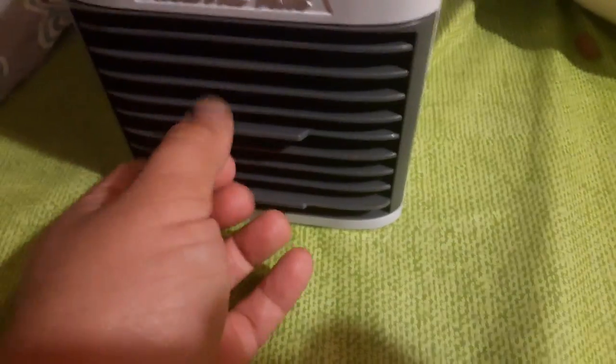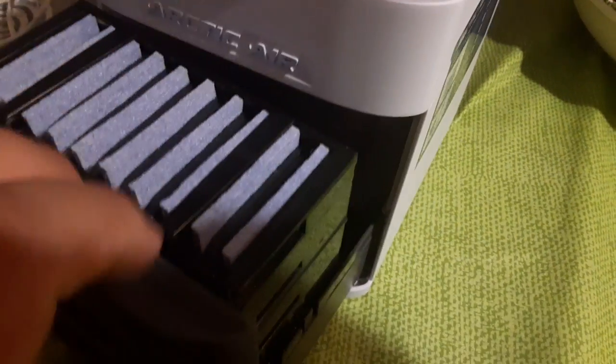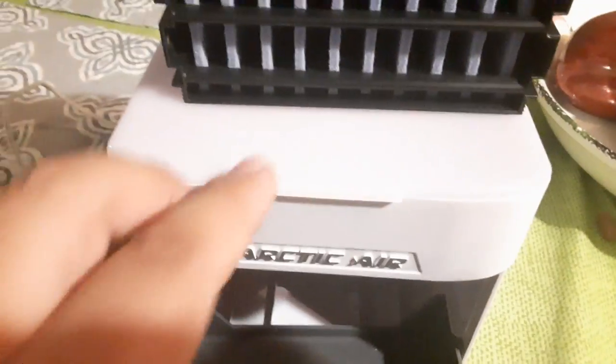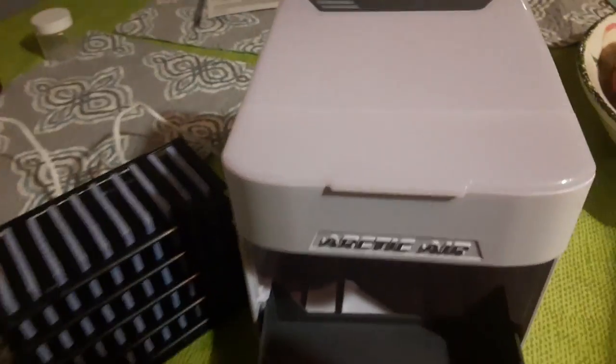It's just a fan in here blowing through the cold sponges, and then blowing water at you, because the cold water goes up here.